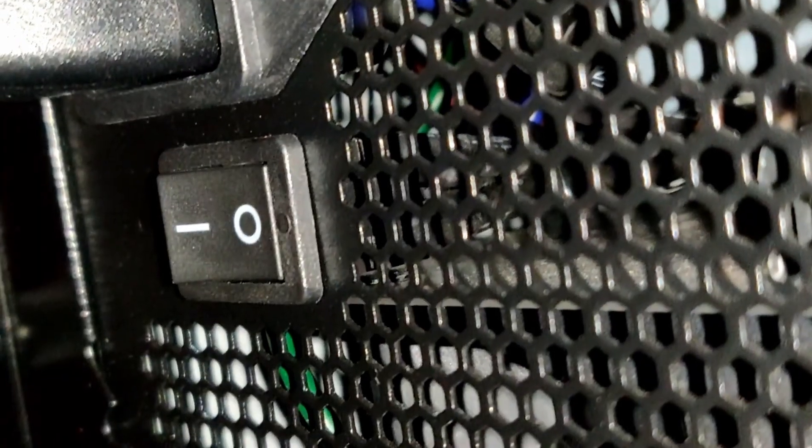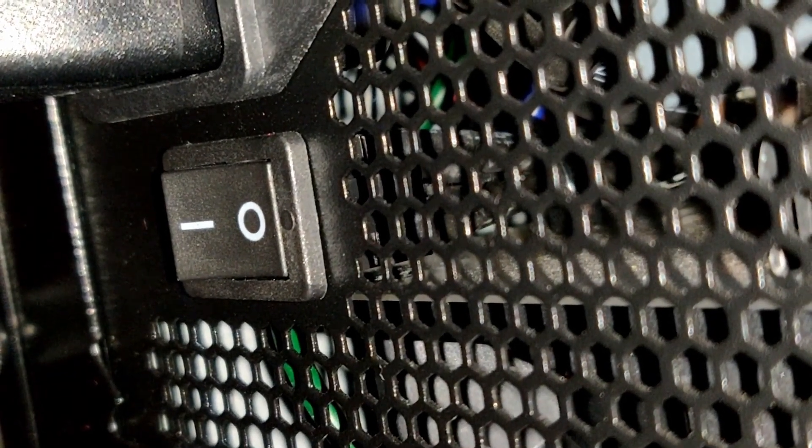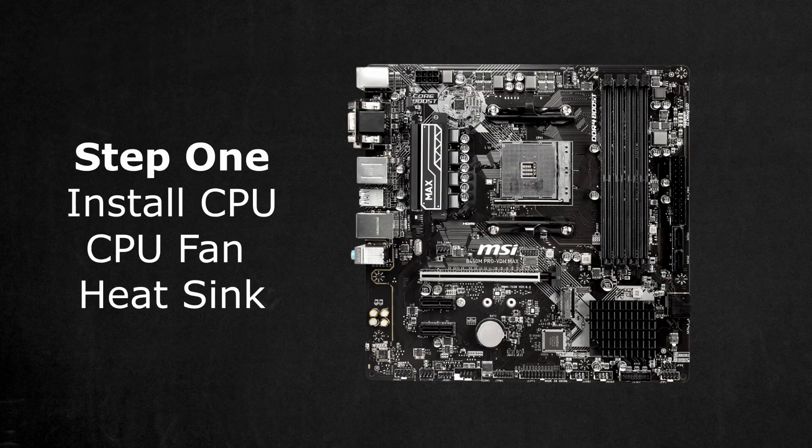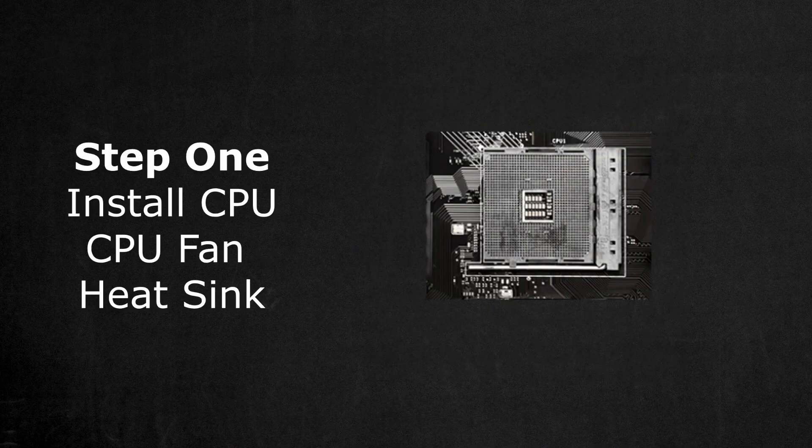Before I start, make sure the power is turned off, including the power supply switch. If it is not, you may fry your components. For bench testing, only the components that are necessary to turn the PC on are needed. First, you want to install your CPU, CPU fan, and heatsink.